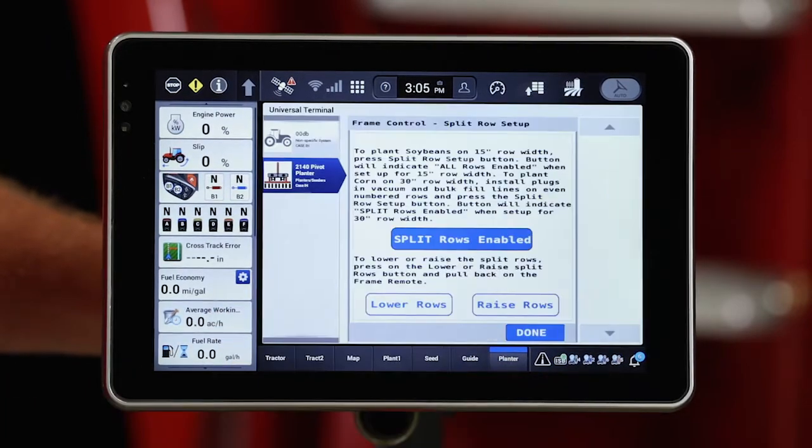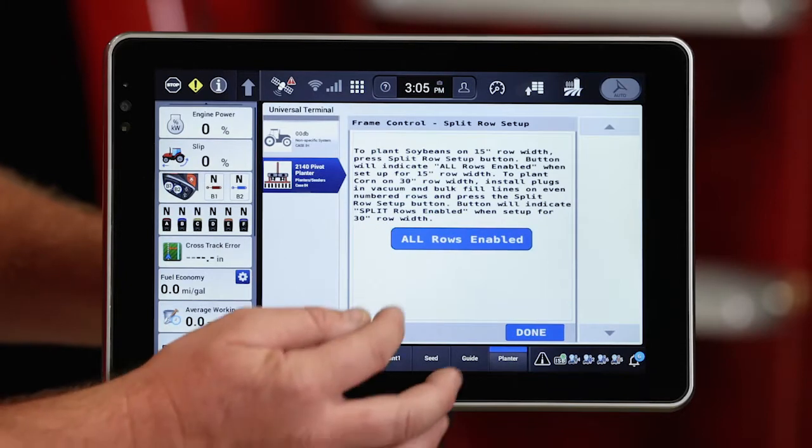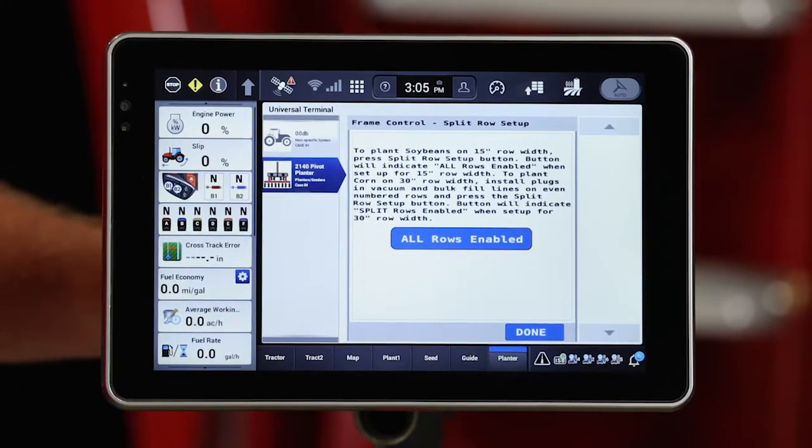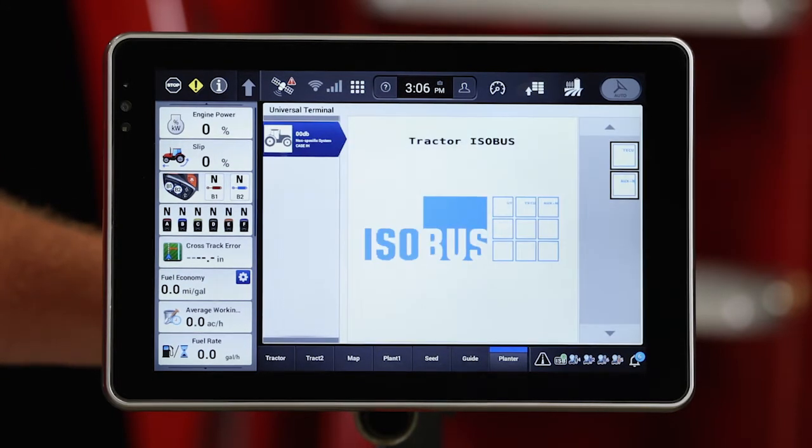We'll hit OK and that'll take us into a control window that will allow us to enable all rows. You'll see all rows enabled — hit done. That's going to go ahead and create a new work condition for us that's going to tell the machine that all rows are enabled.